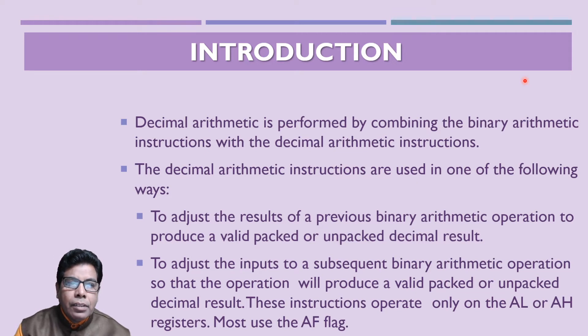The decimal arithmetic is performed by combining the binary arithmetic instructions, which we discussed in the previous video. The decimal arithmetic instructions are used for adjusting the result of previous binary arithmetic operations to produce a valid packed or unpacked decimal result, and to adjust the inputs to subsequent binary arithmetic operations so that the operation will produce a valid packed or unpacked decimal result. This is done before division. These instructions operate only on the AL and AH registers of the 80386, and mostly use the auxiliary flag and sometimes the carry flag.